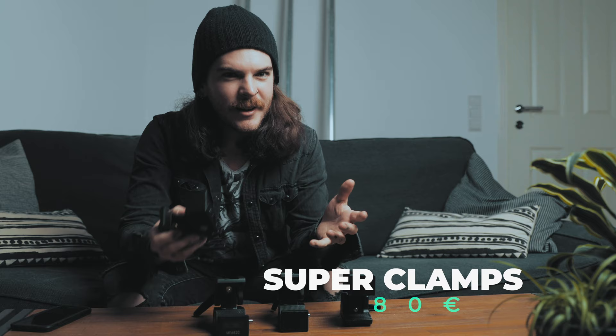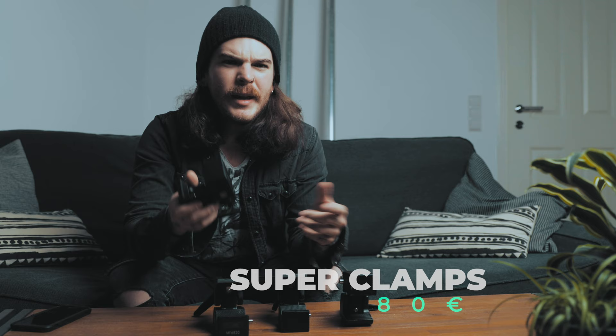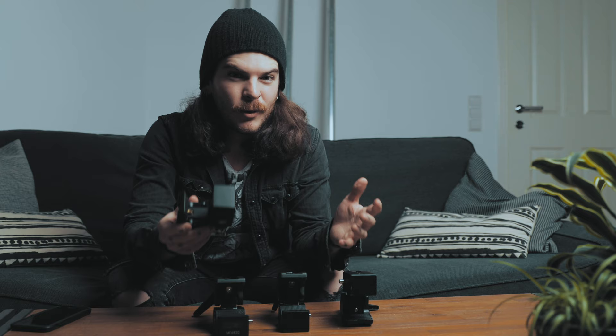Speaking of Manfrotto, the next thing we need are four pieces of the classic Manfrotto super clamp. We need them to connect our tri-fold hooks to the auto poles — two on each side, which equals four in total. One clamp is about 20 euros, so that's a total of 80 euros on Amazon.